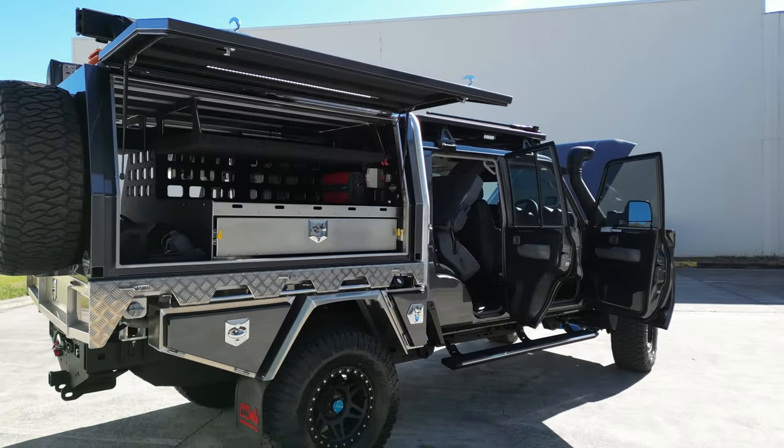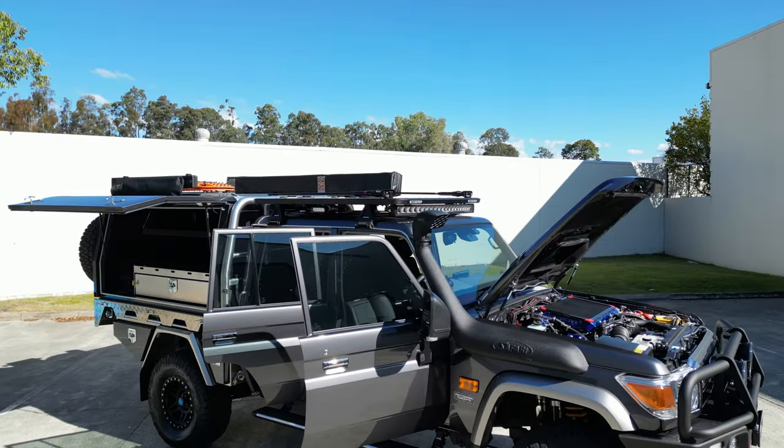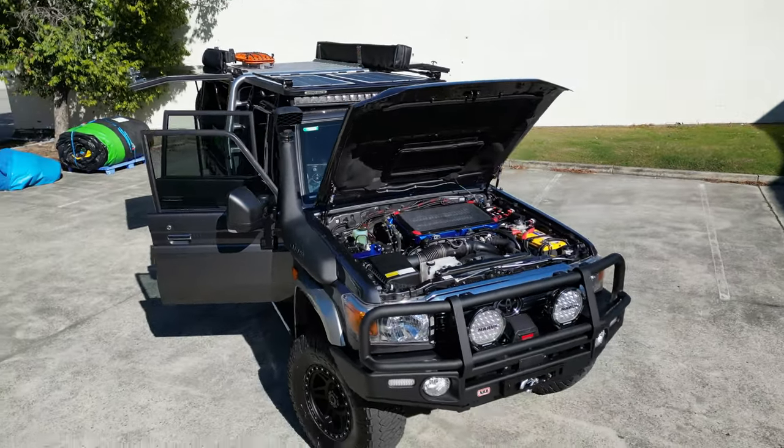Cheers guys — let us know what you think. If you've got any questions on this particular setup, or if you've got a 79 series still coming into the country soon, hit us up. Cheers guys.